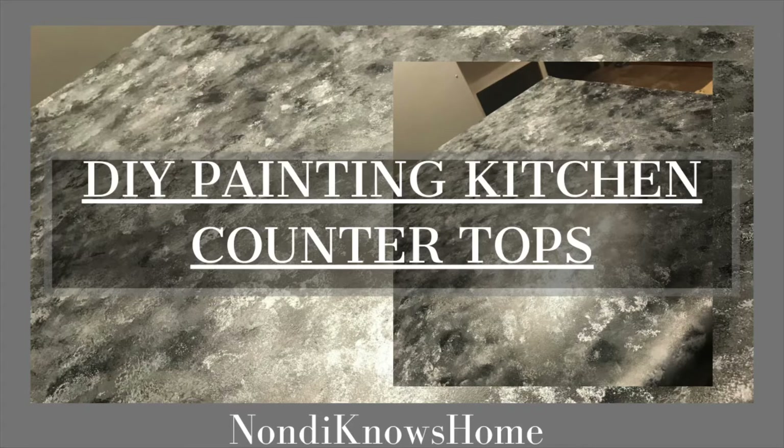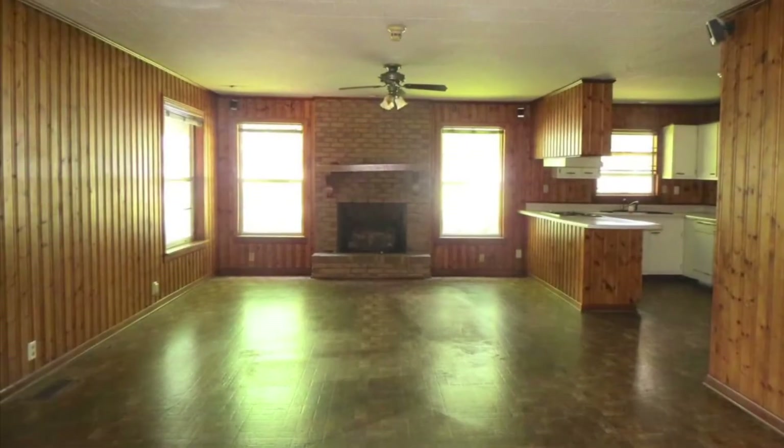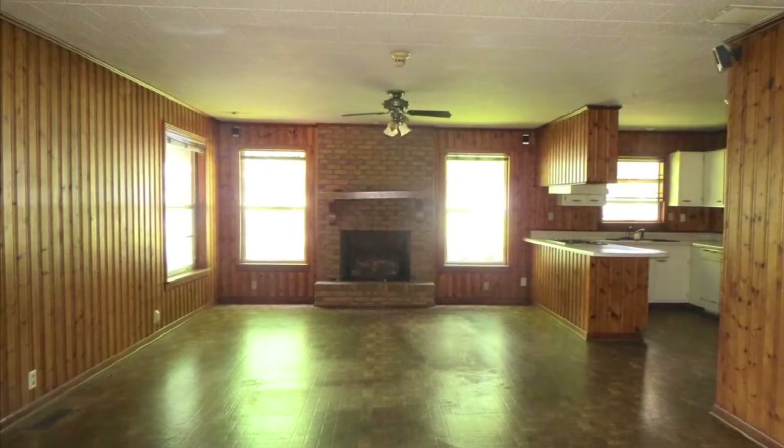Hi you guys, today I'm going to take you all into my kitchen for just a second. I redid my kitchen countertops maybe close to about almost two years ago, and so today I'm going to share my process of how I did them over. This is our den slash kitchen area — as you can see, it connects together.